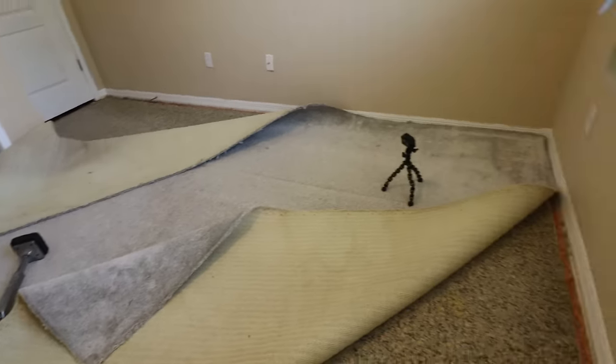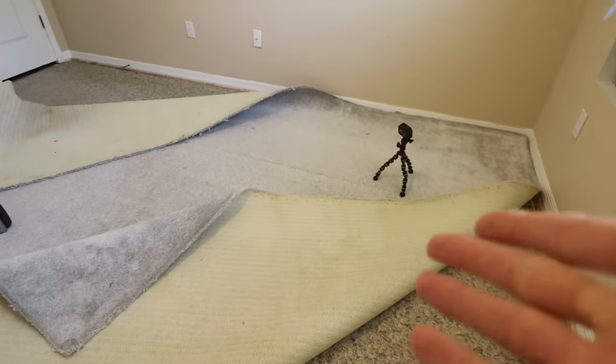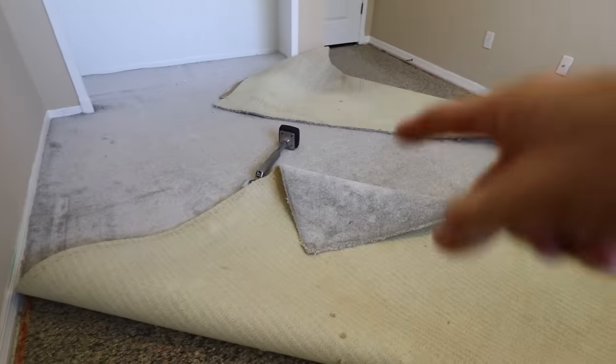Once it's pretty much detached, you should be able to mostly just pull it up. At this point, we're just going to pull up all of this carpet. What I like to do in order to get it out of the room is cut this in half. When you cut carpet, I prefer to take your knife and cut it from the back.